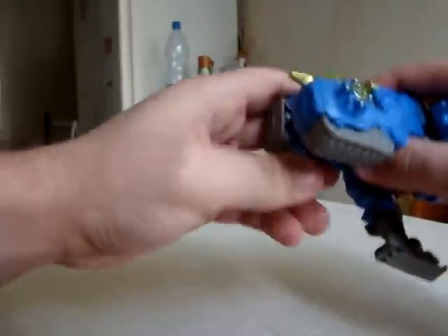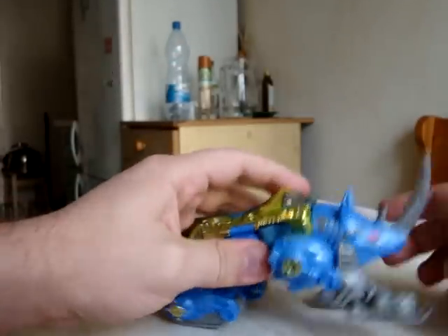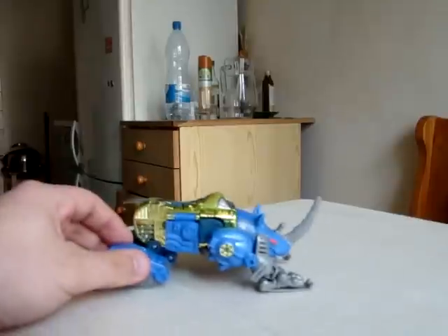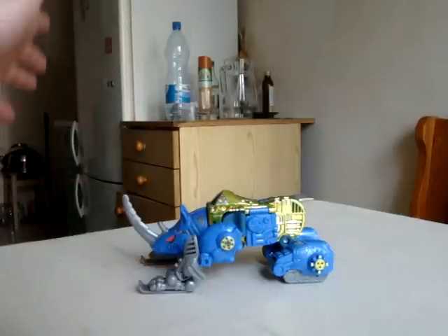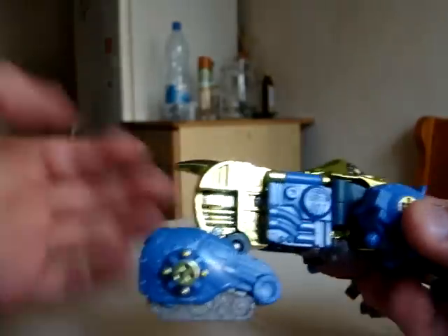Then we will hide the hind legs inside totally invisible treads. We'll lower this part and adjust it the way we want, the way we feel like. Then we can lower the four legs and... hilarious, isn't it? Actually, a lot of other figures can ride him, for better and worse. The good thing here is that additional details are revealed. So, good job.